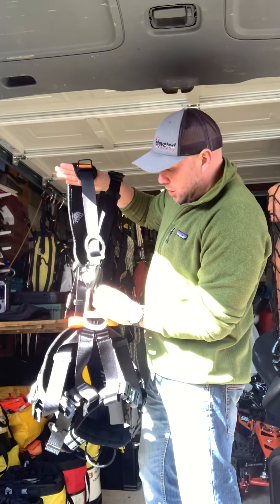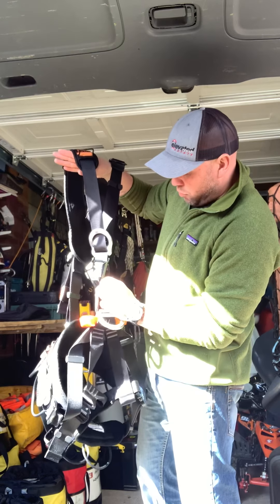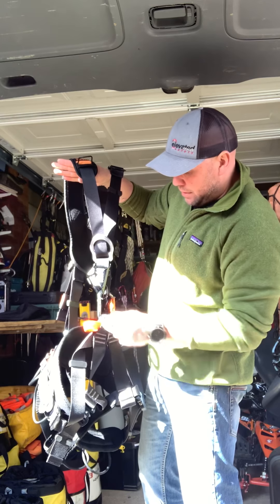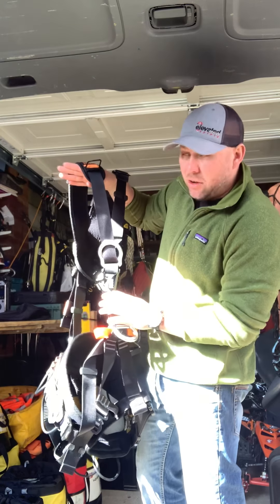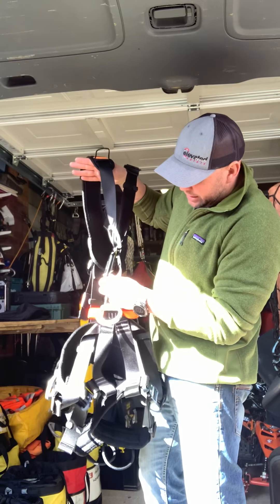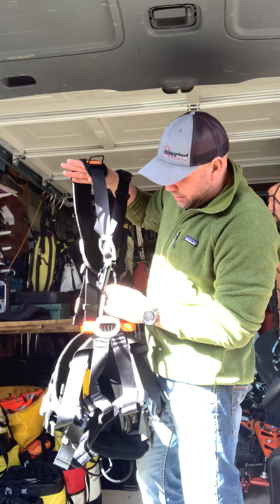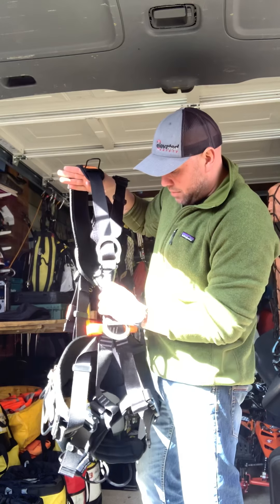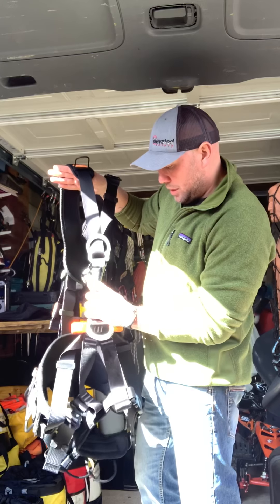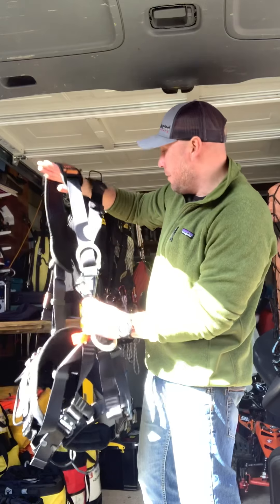What I'm not keen on is how this Kroll is orientated. There's a little leather washer behind there — I've been told if you take that out it does orientate it a bit better, but obviously it's in there to stop the wear on the textile. Maybe a Mayon or a twisty carabiner from Cöm, something like that, might sort that out.